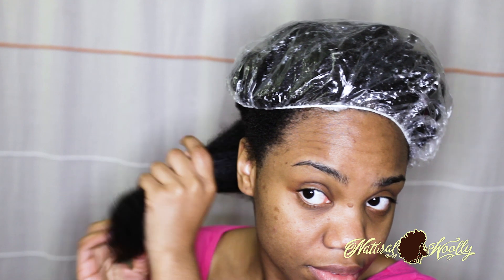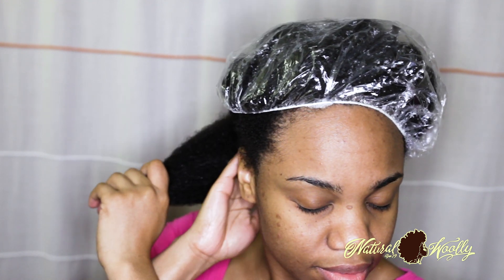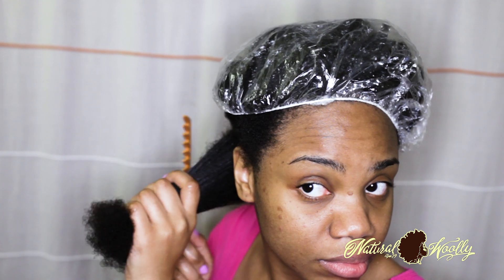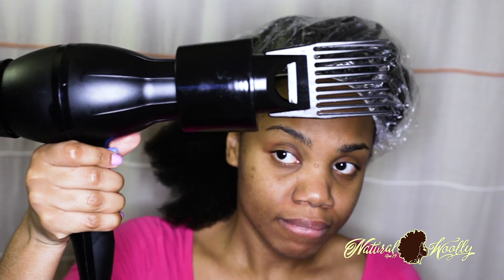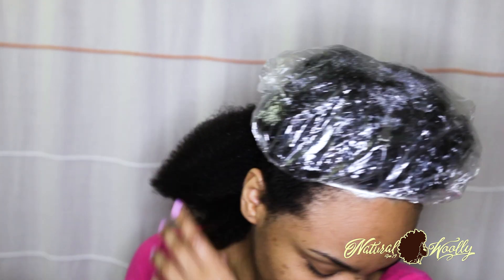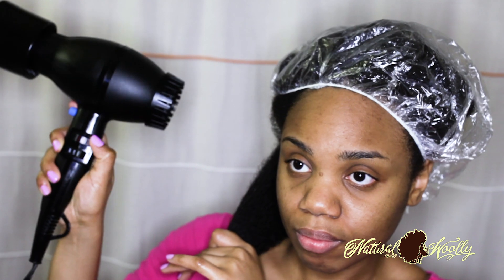This is also called the LOC method in the natural hair world. L is for hair lotion or leave-in, O is for oil, and C is for cream or butter. As long as one to two of those things can adequately seal water into your hair, you are doing fine. Step 4: wipe your product off your fingers on a towel or paper towel — this will help your hands not slip so you can grip and handle your blow-dryer better.